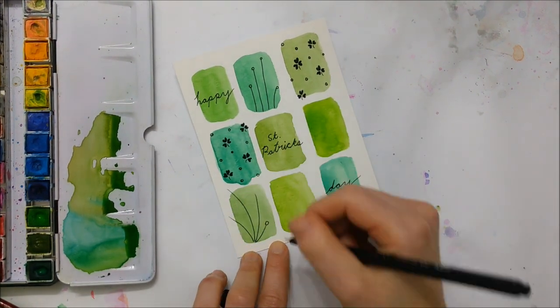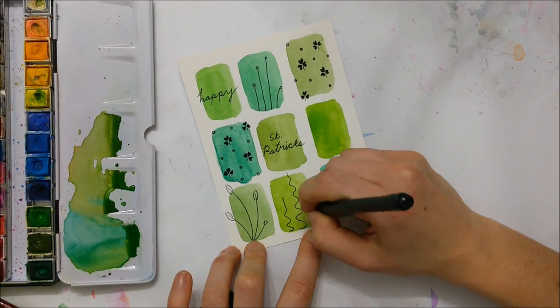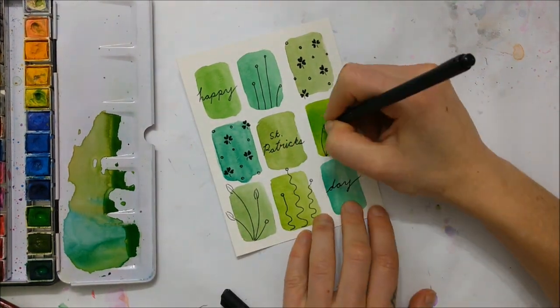On three of the squares diagonally I wrote St. Patrick's Day, and then on the others I just did some random doodles. And that's it for that card!